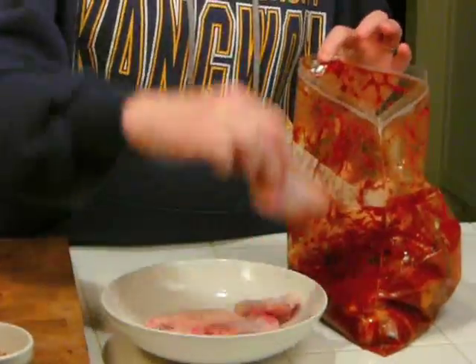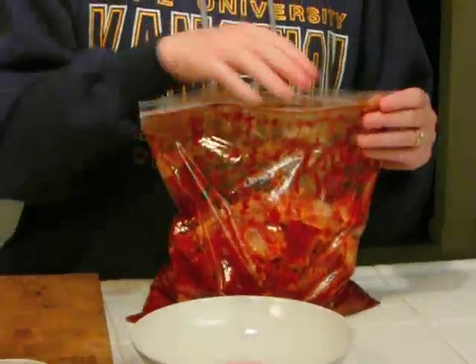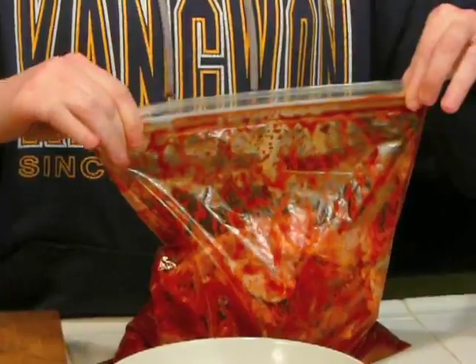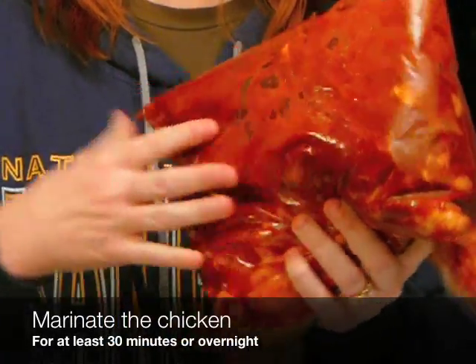Now that you've made your sauce, you're going to take that sauce and approximately two dozen chicken wings, and you're going to put them into a one-gallon freezer bag. Then you seal up the bag, and you're simply going to take the wings and mix them together until the wings are thoroughly coated with sauce.